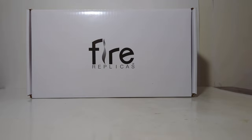Hello, friends and fellow collectors. Thank you for joining me for another Fire Replicas review here on DieCast Emporium. Today we're going to be checking out the 1:50th scale 2022 Ferrara Hazardous Materials Unit number one from the Fire Department of New York.